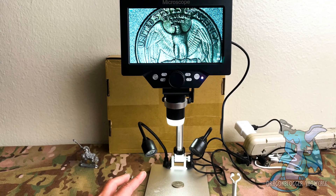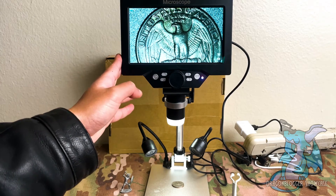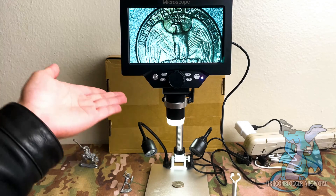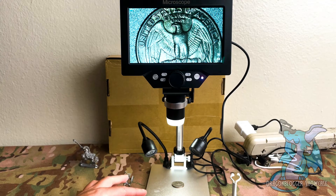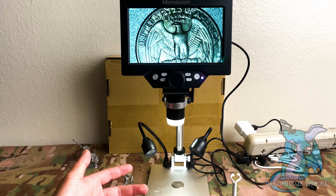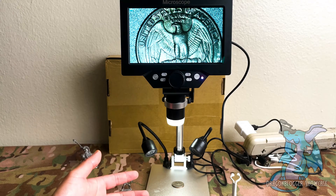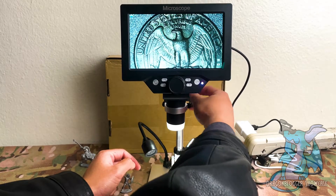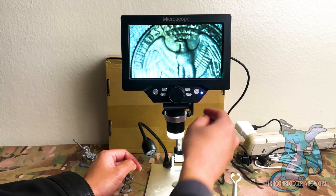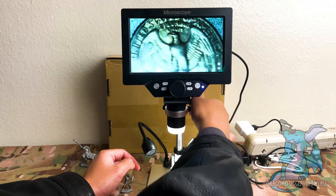A couple of quick features with this one: you're looking at a seven-inch screen, which is a decent size that you can see pretty well with. It does support real-time viewing on PC when connected to one. There is a rechargeable lithium battery so you can take it outdoors, or you can power it directly through USB. You're also able to adjust the height as well as the focus of what you're looking at.